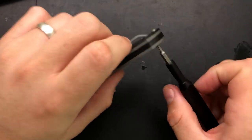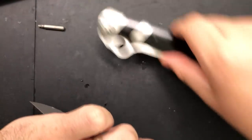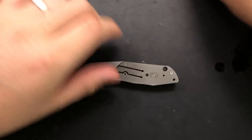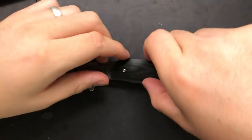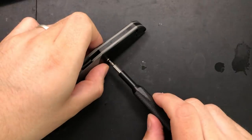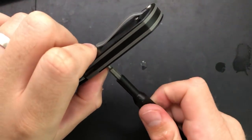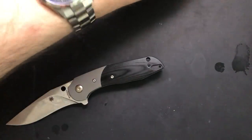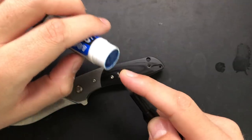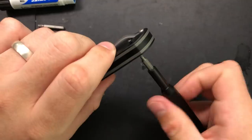I'll go ahead and put a little tiny bit of threadlocker on this guy. Don't want to drown these inner screws because they're not coming out anyways, but still, it's useful. Twist that in — I rotated backwards for a second there just to make sure I wasn't cross-threading anything. It's always a slight danger here. Pop this into place. These are little T6s.